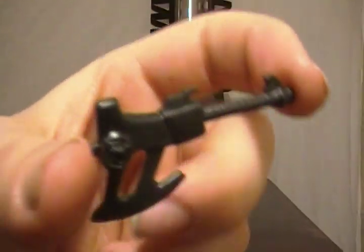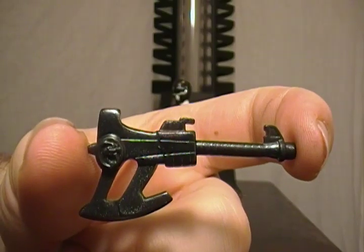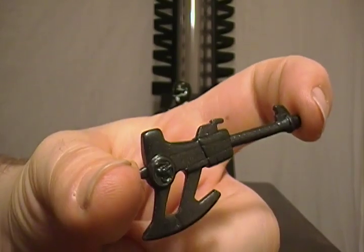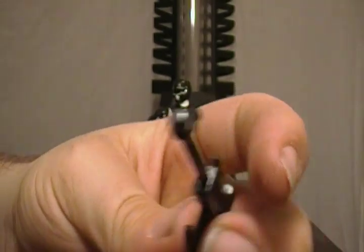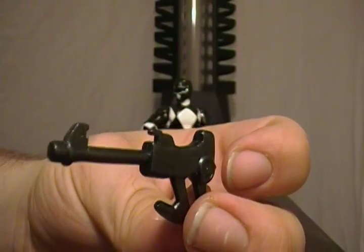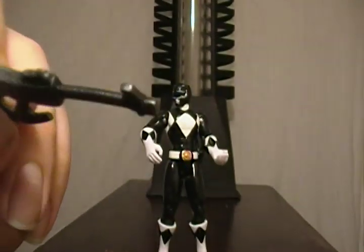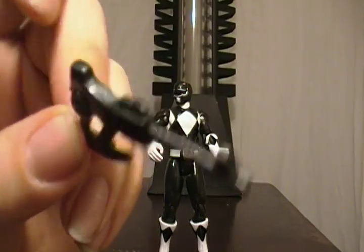The power axe is a weapon that the Black Ranger used mainly in season one. I don't recall him ever using it during season two during the Thunder Zord era, or if he did it was very, very scarce. This was also the main base for the power blaster when all combined. This version does not have any ability to combine with the other weapons — we've established that previously. It's made out of soft plastic, like the other weapons, to avoid easily breaking or deforming it.